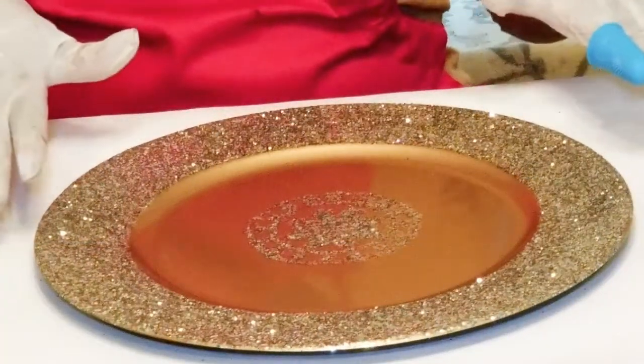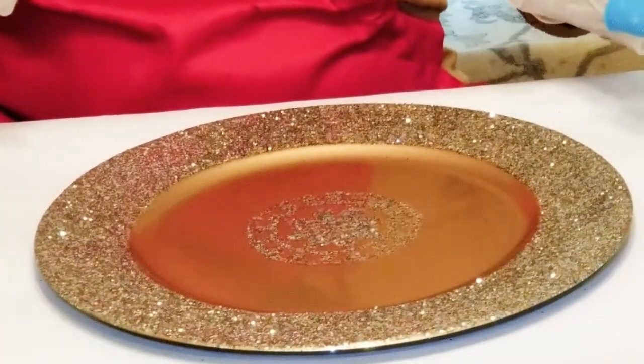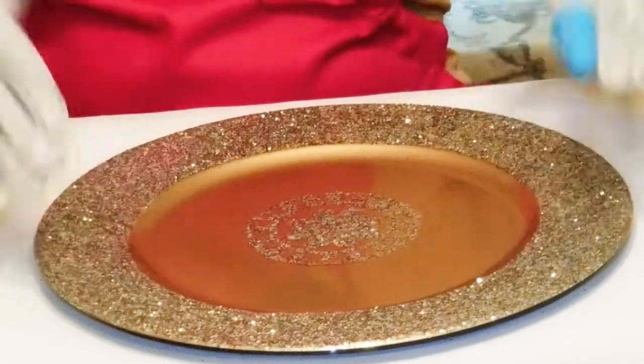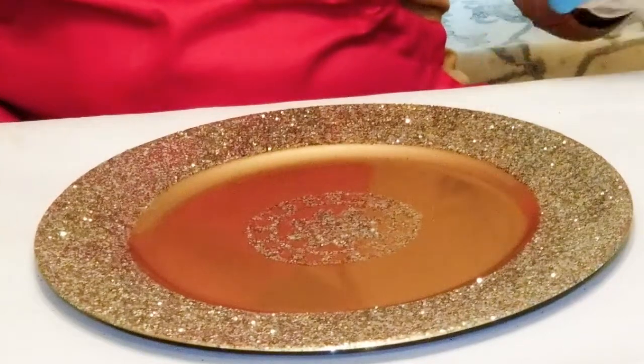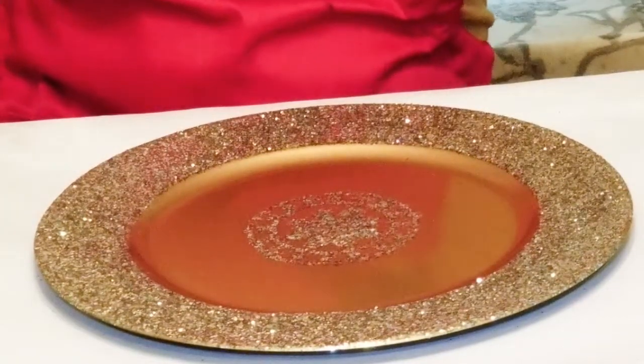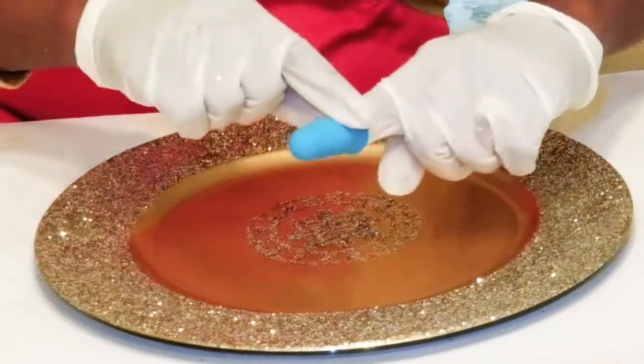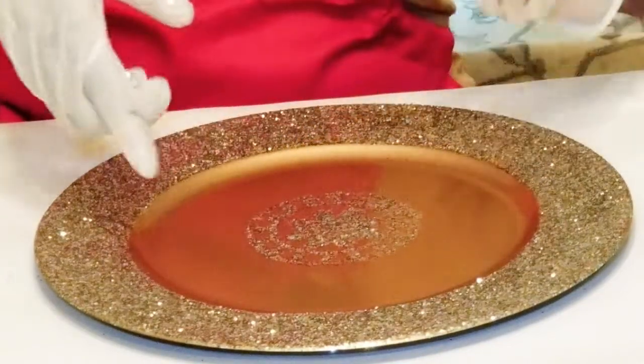So I've already put on my second coat of Mod Podge to keep the glitter from transferring off. It's pretty dry. Now I'm going to add the brooches — I'm going to put my hot glue fingertip protector on.